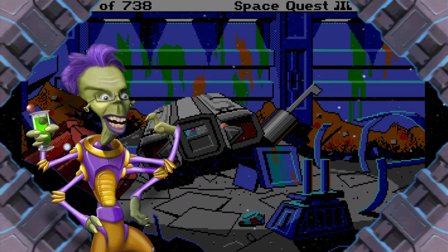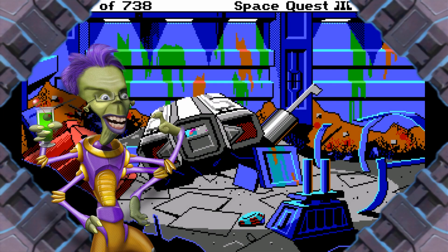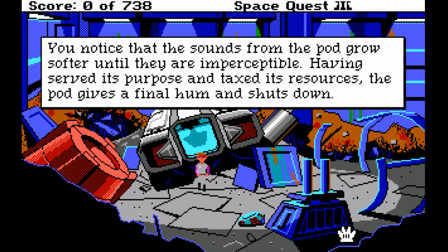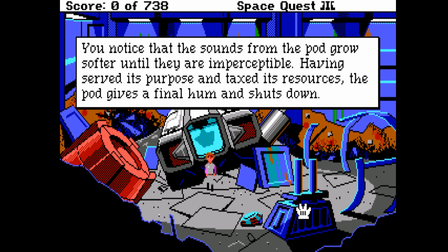Hi, I'm the Space Quest Historian. Now that I've showed you all of the Space Quest games in short, condensed spurts, it's time I let you in on a little secret. This is not how the games were supposed to look. This is how the games were supposed to look.